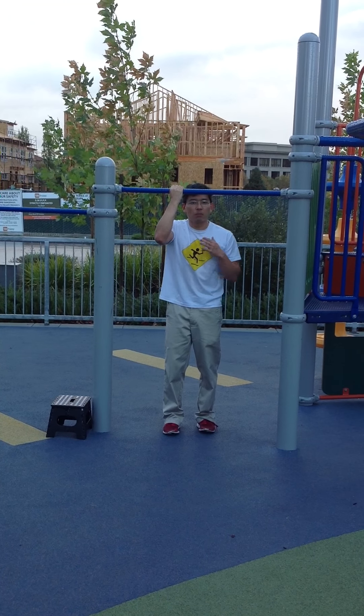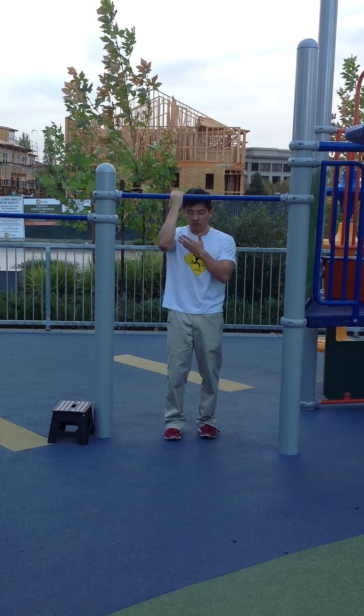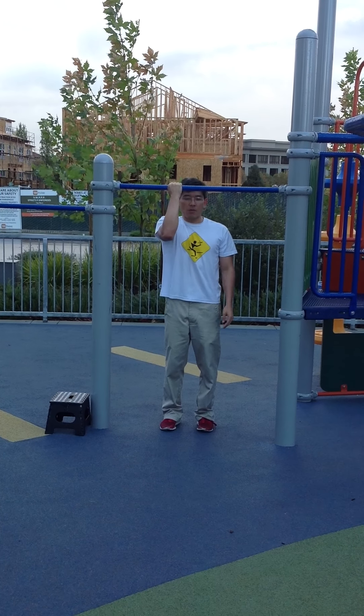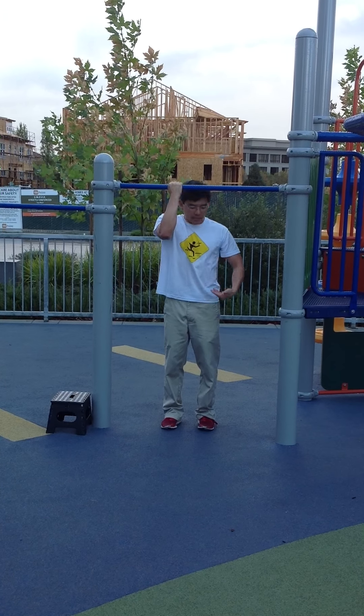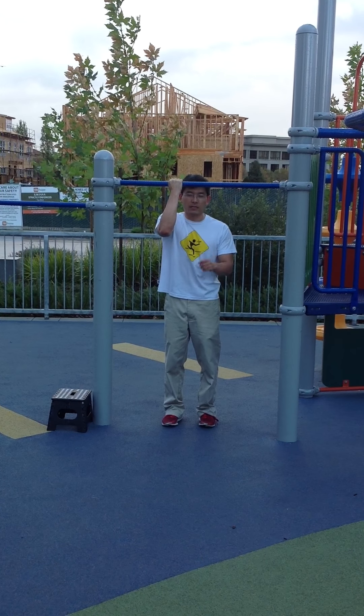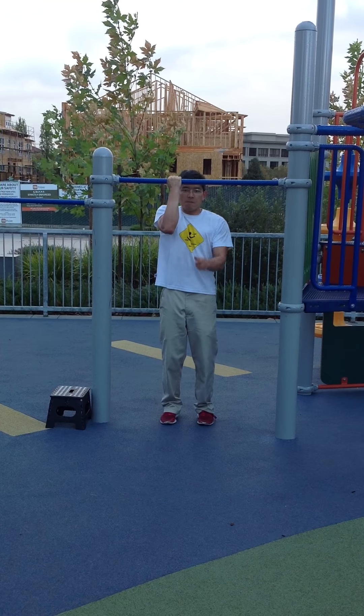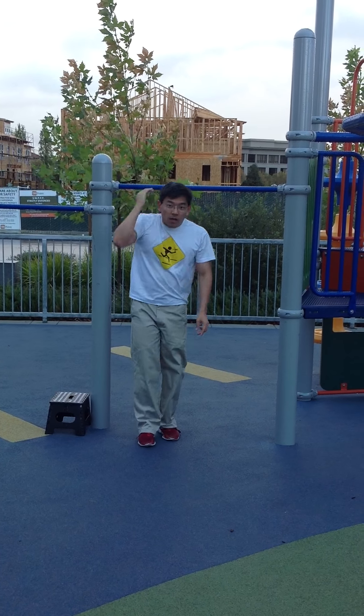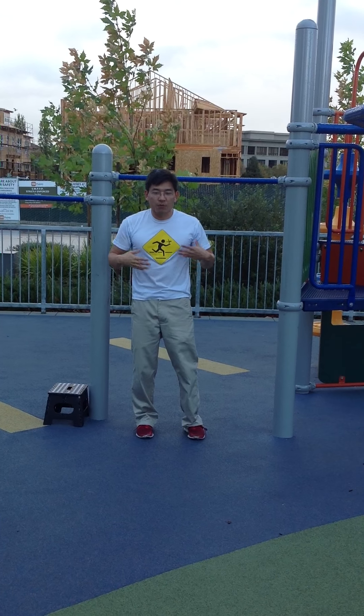Alternatively, if I want to do a pulling positive from flexed arm, I start with my feet on the ground again, hand on the bar, upper body flexed. And when I'm ready, instead of lifting my feet, I just pull myself upwards. Ready? I tense up, pull, go up. So that's the flexed arm pull from standing position.